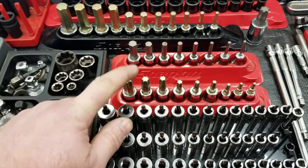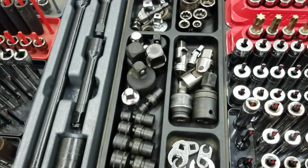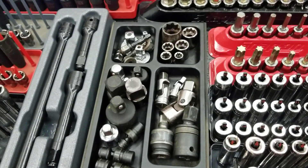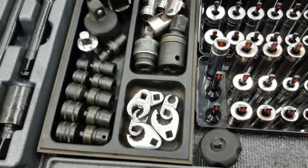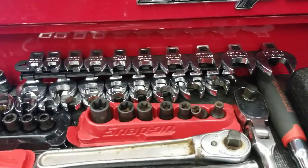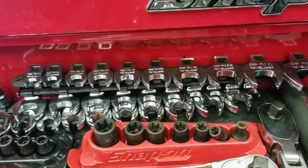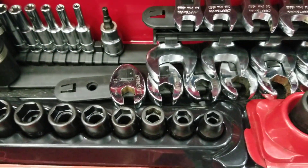Torx bits — you will need Torx bits, that is a critical item. In the middle I've got some universal joints, which are helpful, some adapters, swivel sockets, crow's feet that are 12-point, 8-point sockets, and more adapters. Crow's feet — you don't need those right off the bat but they are handy. There are metric and standard line-wrench crow's feet for hard-to-get-to fittings.